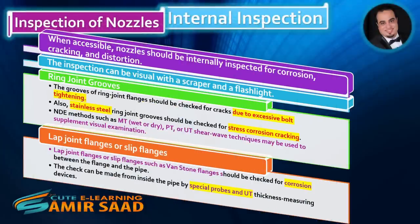Inspection of nozzles. When accessible, nozzles should be internally inspected for corrosion, cracking, and distortion. The inspection can be visual with a scraper and a flashlight. Ring joint grooves of ring joint flanges should be checked for cracks due to excessive bolt tightening. Also, stainless steel ring joint grooves should be checked for stress corrosion cracking. NDE methods such as MT (wet or dry), PT, or UT shear wave techniques may be used to supplement visual examination.